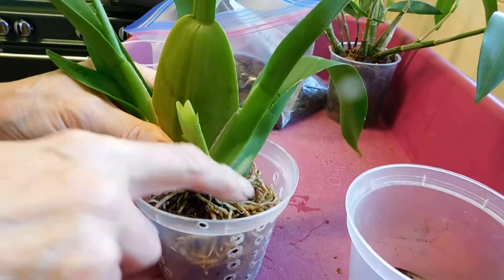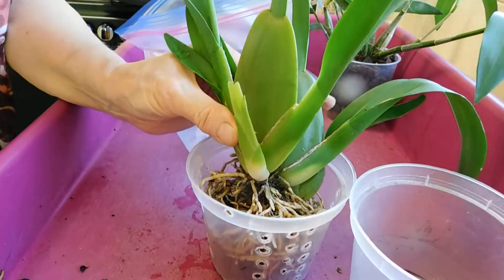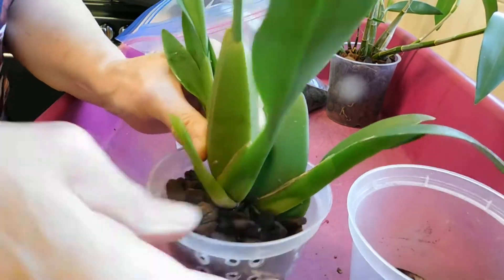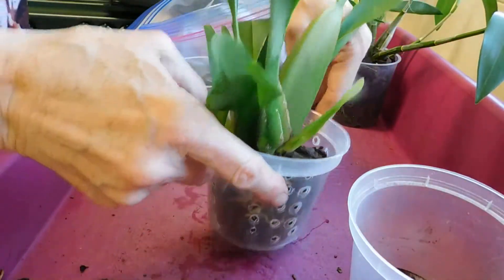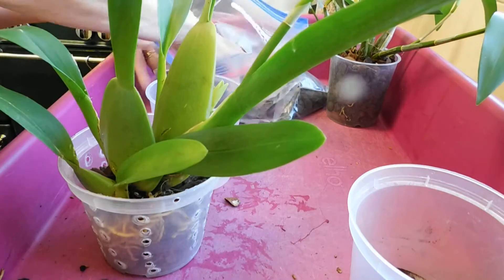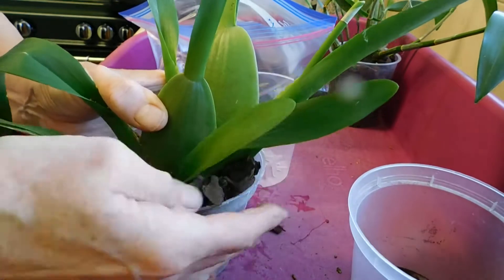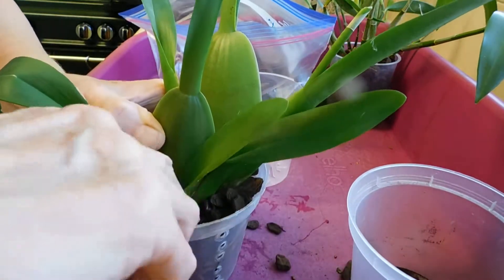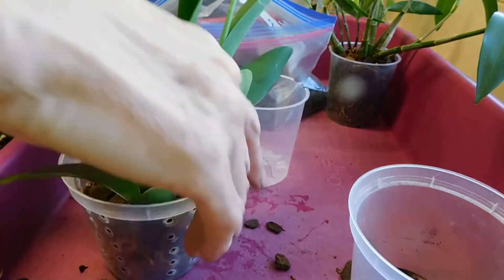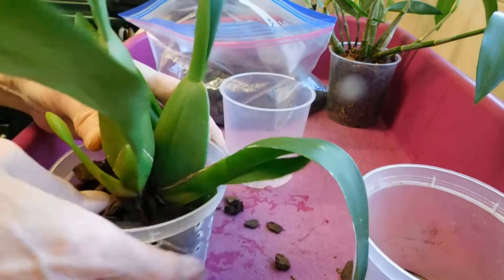Orchid bark again. Now I'm going to start at the front — Roger says you should start at the back, but I want these at the front first. There's the back, you see, and there are some large roots through there. So I can put some in here now, just tuck it all around. And then he says, bring it back. There we go.